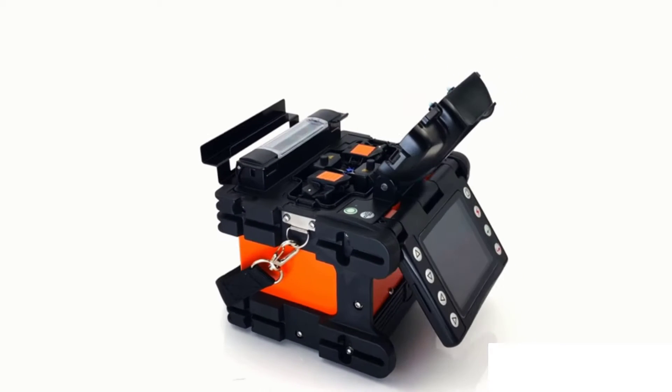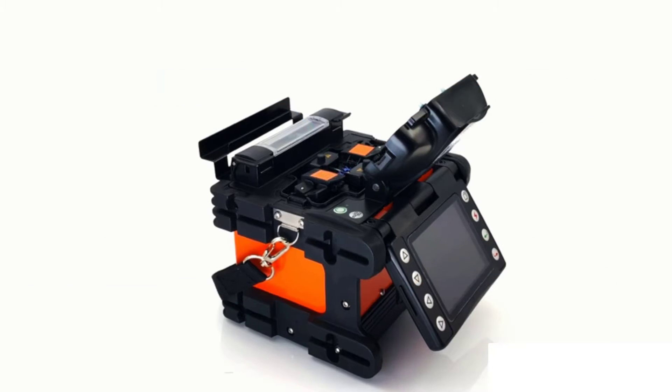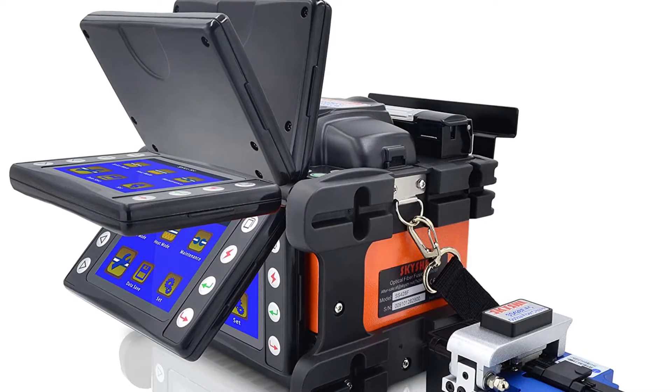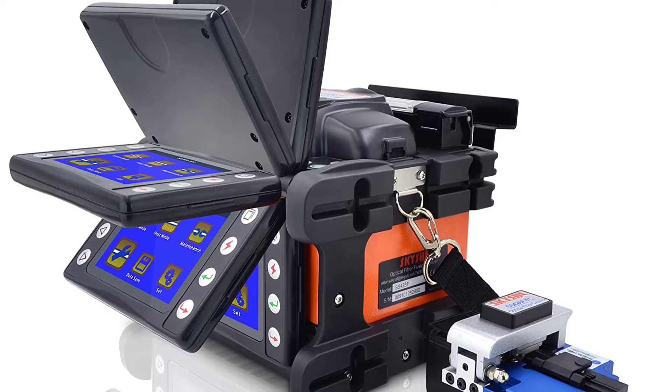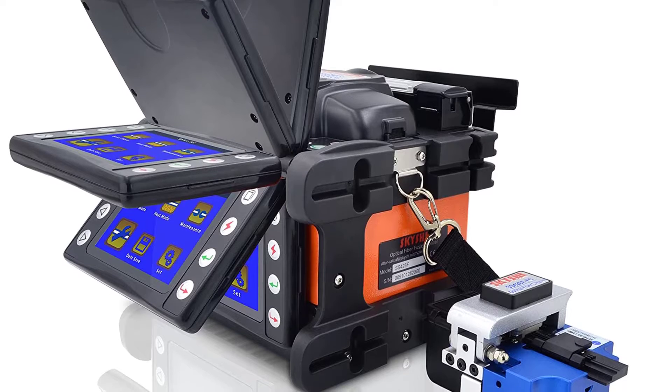This splicer provides users with a wealth of accessories. Three pairs of electrodes can perform 3×8,000 high-quality fusion operations. The fiber cleaver has a 16-point tungsten gold blade and can be cut 48,000 times. An 11.1V 4400mAh lithium battery can be used for 300 times of fiber splicing or heat-shrinkable tube heating.